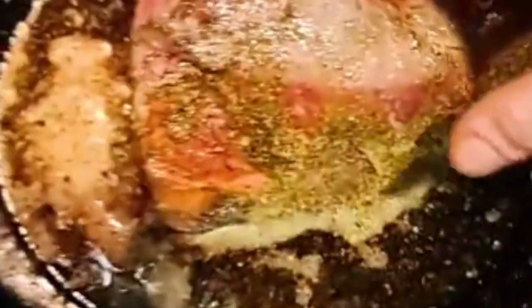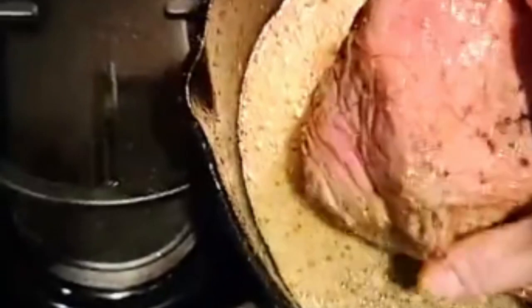My favorite flavor of boiled beef is original unflavored. Boiled beefs already have so much natural meat and water flavor, you don't need to mess them up with spices or anything. Let the liquid in the beef speak for themselves. Let nature's bounty shine.